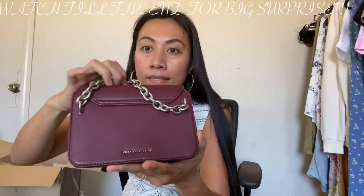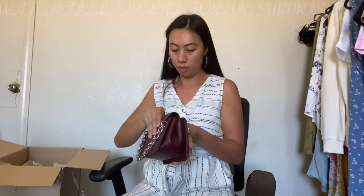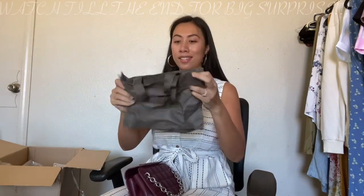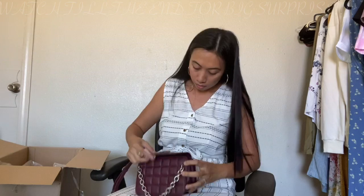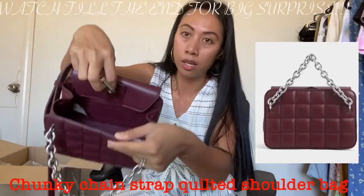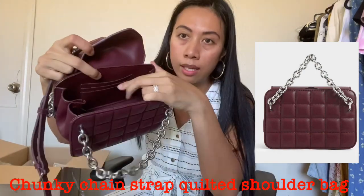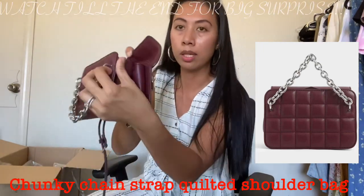It also says Charles and Keith on it, and it comes with a strap. It also comes with a dust bag that says Charles and Keith. It's just one compartment inside, with a small card holder. And there's also a magnetic closure on it.